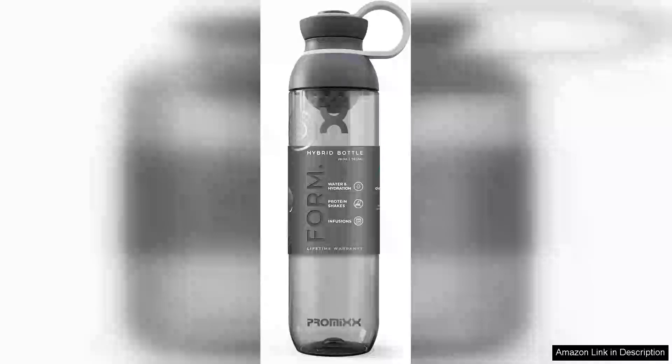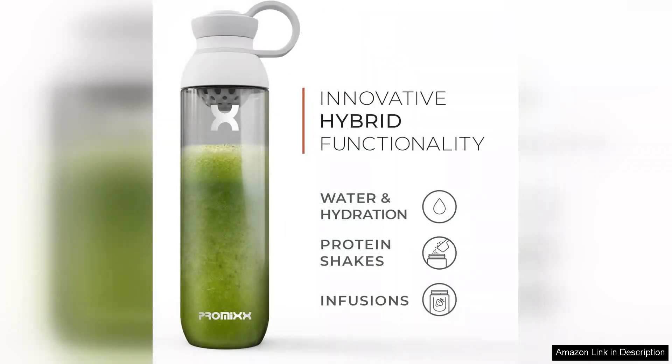The Pro-Mixform Sports Water Bottle is an impressive addition to anyone's hydration routine. Crafted from premium BPA-free materials, this bottle is not only safe for your health but also environmentally conscious. Its sleek design and functional features make it a standout choice for athletes and fitness enthusiasts alike.